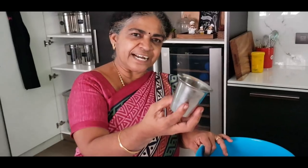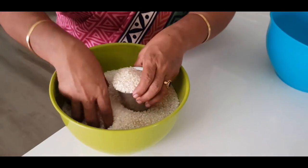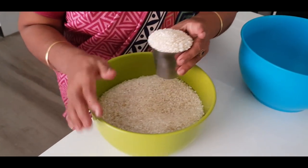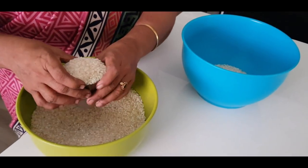Now we are using this cup. We have broken this cup, and we can see that the other cup is getting the same. So we have opened this cup and chosen this cup.